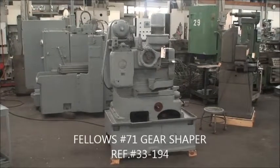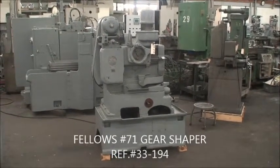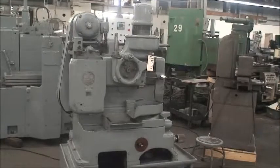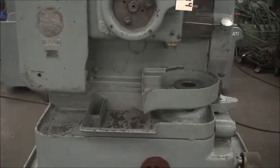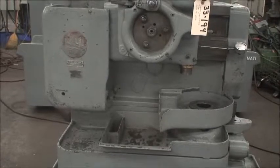Hello, this is a videotape of a Fellowes high-speed gear shaper, model 71. It's a hollow spindle machine, meaning you can mount shanks into the inside diameter of that spindle and do ID and OD type cutting.